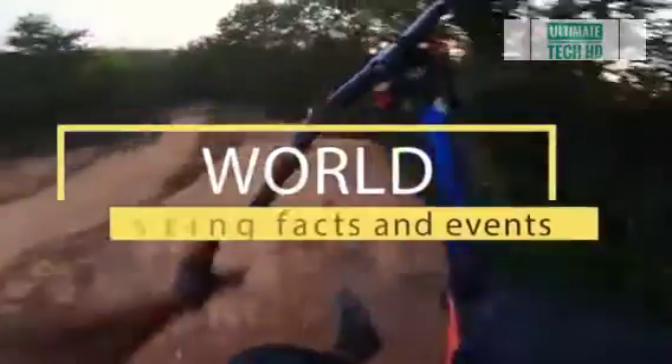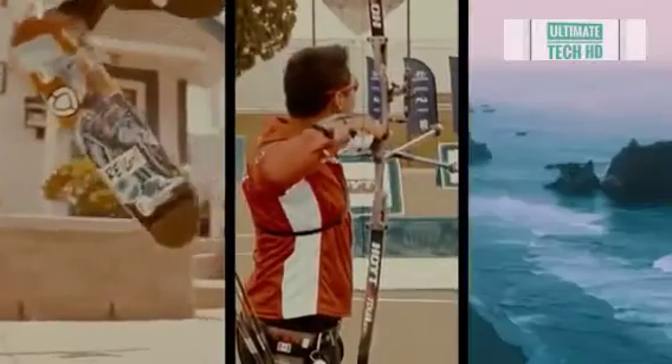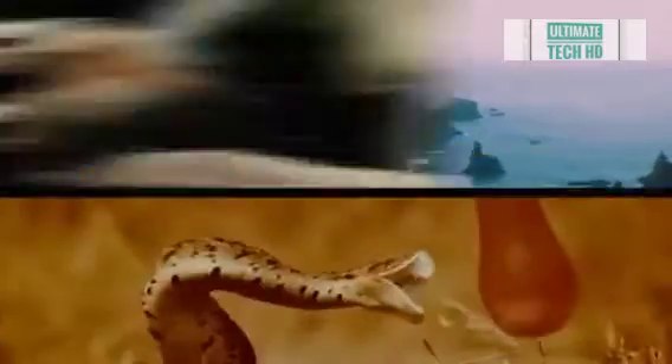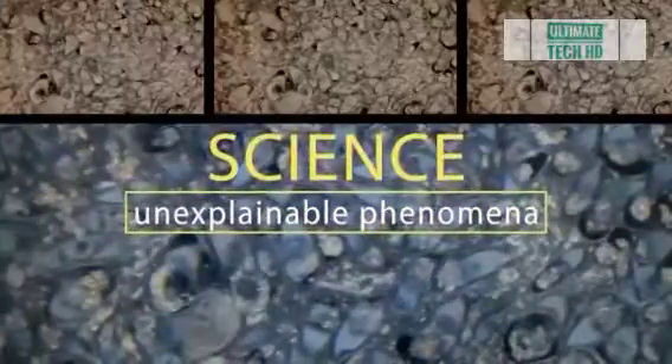Hey, stop being lazy — it's time to use that brain of yours! Welcome to Brain Time: incredible facts from the past, the present, and even the future. The power of nature and wild animals, amazing facts, and unsolved mysteries — you'll find all this and much more here. Subscribe now, you won't regret it!